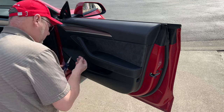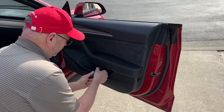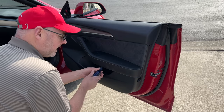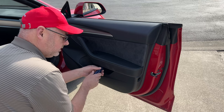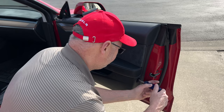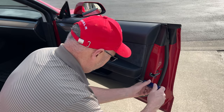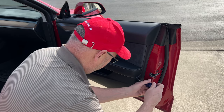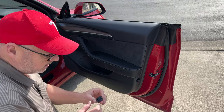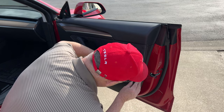Now put back the three bolts. I recommend using a screwdriver manually — you don't want to cross-thread this. If it goes in sideways with a power drill, you won't catch it. The last one goes on the side of the door. Then the last piece is the reflector — there's an 'up' marking on it, so make sure it's pointing up. Just put it in the hole and snap it into place.